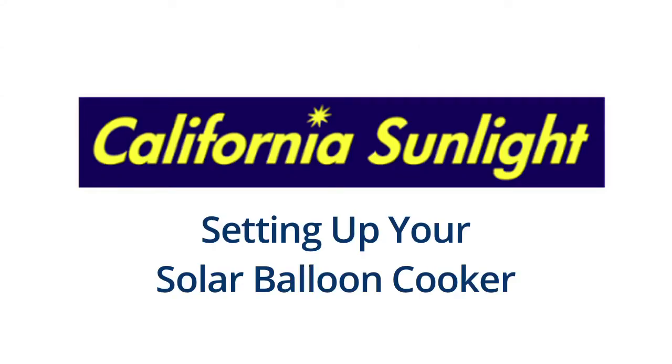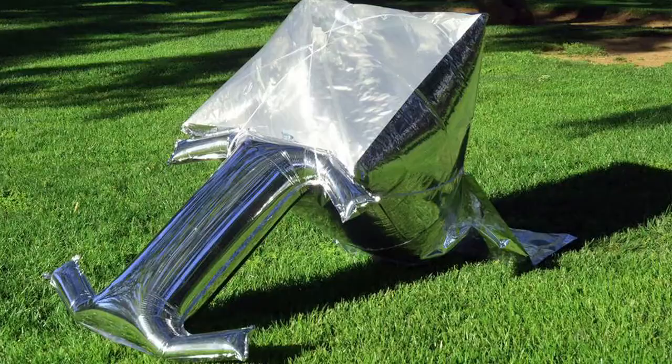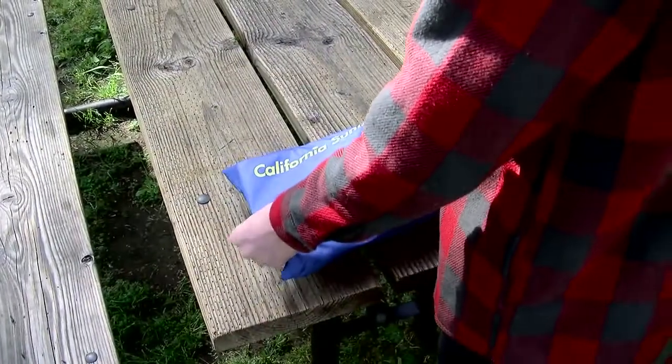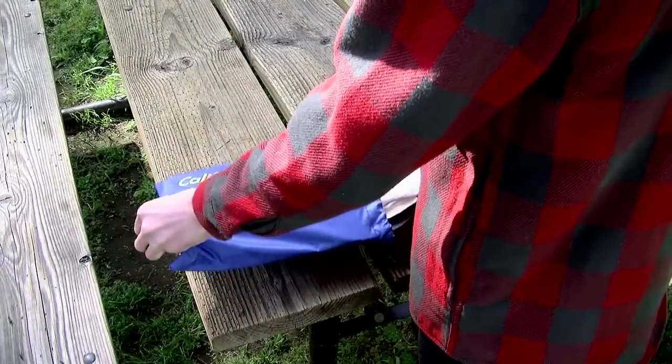Setting up your solar balloon cooker from California Sunlight is quick and easy. Keep in mind that you want to avoid anything sharp that may puncture the balloon, things like thorns or other sharp objects, while you're setting up.